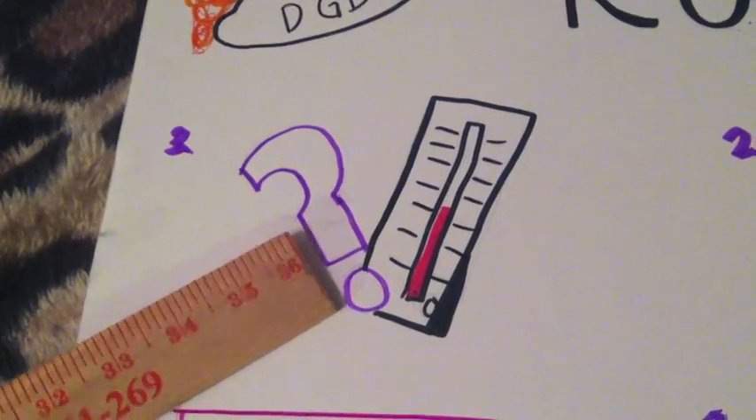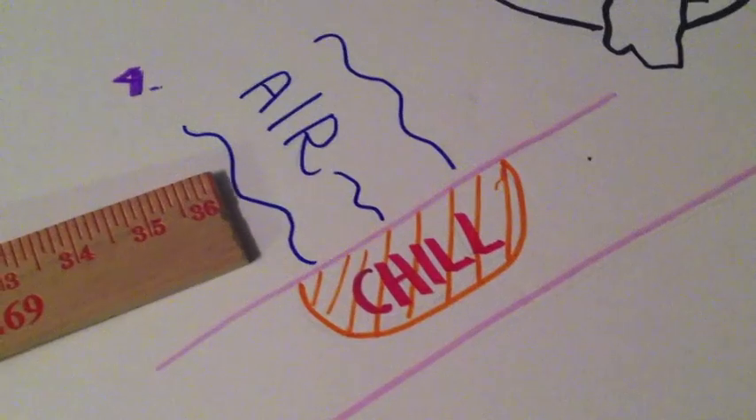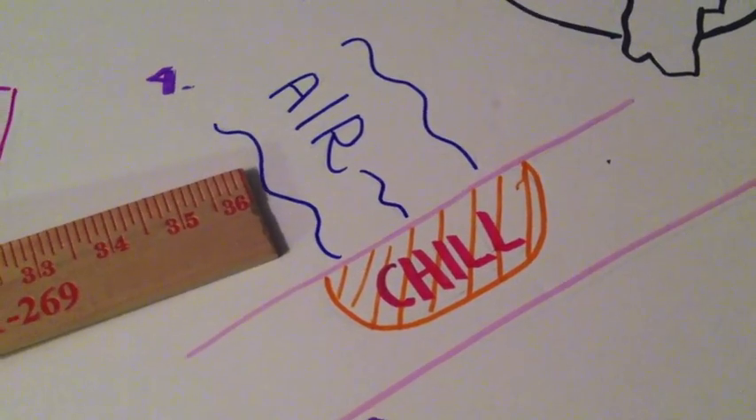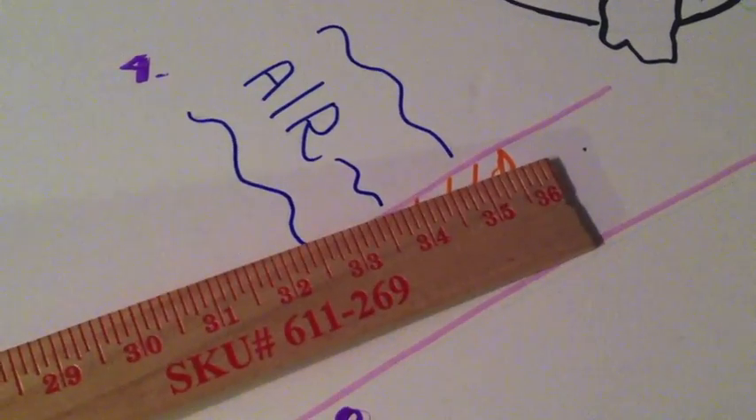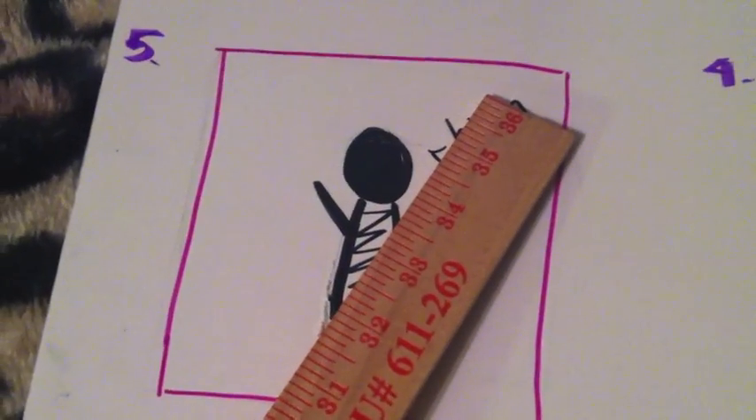Because after researching, we discovered that the air that's in the room, circulating throughout the room, is actually hitting your skin. That's creating a chill factor. So in reality, it's just cooling you in the room.